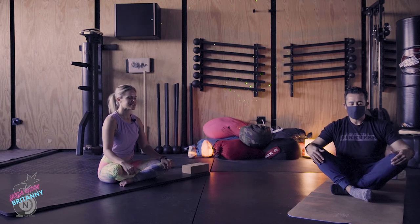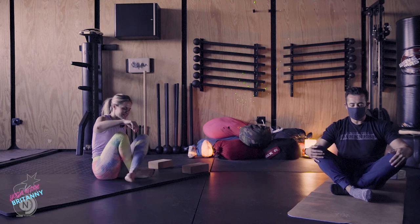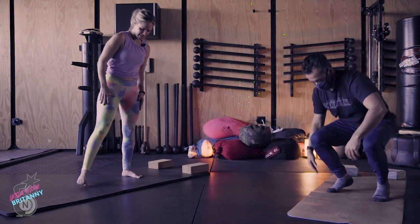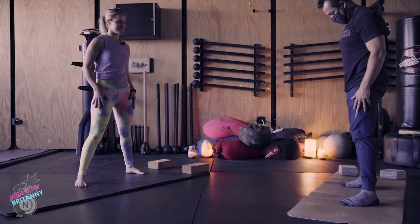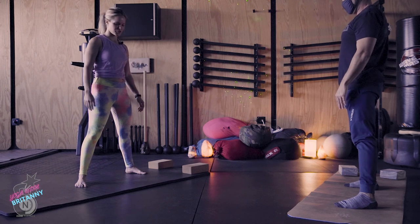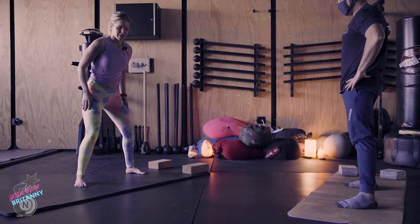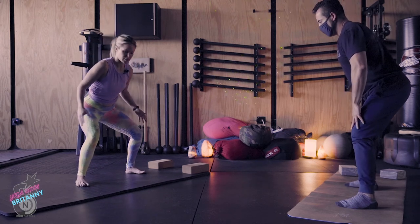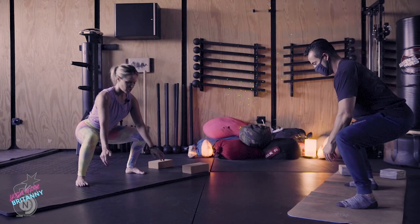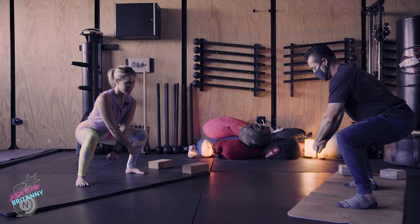We'll get started standing up — go ahead and stand. Feet are slightly wider than your hips, and we're going to begin with moon squats just so we can warm up our muscles and our joints. Sit back into a squat — you can be where your knees are or come down a little bit deeper. Cross your forearms and make fists.